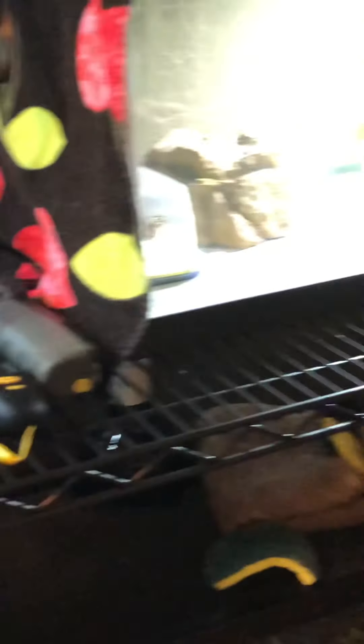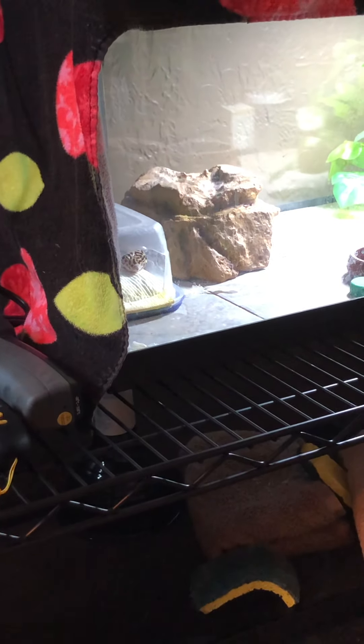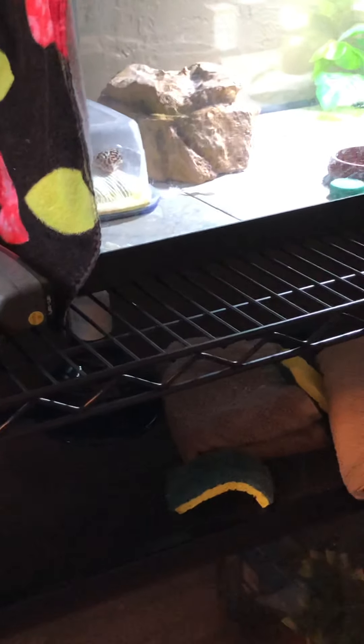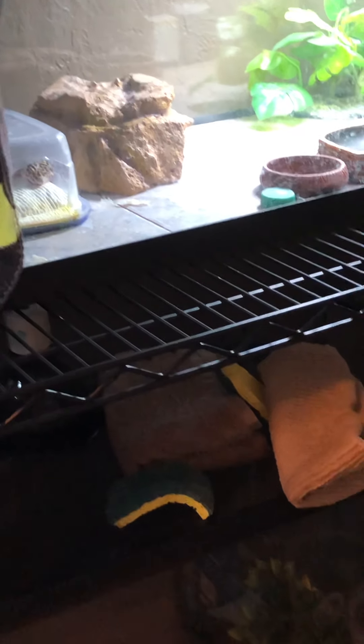For vacation, I can give Pepper a bump up in feeding — I normally feed her a few times a week anyway. We're mainly gone just a week.